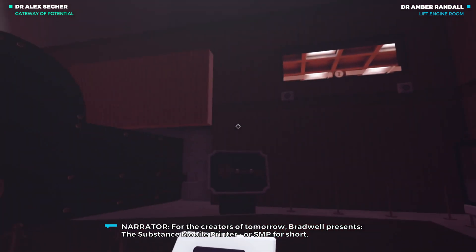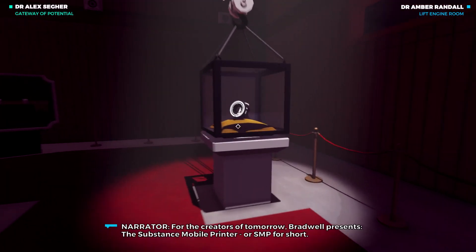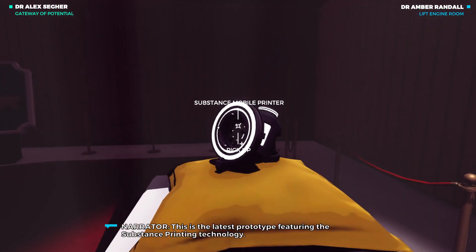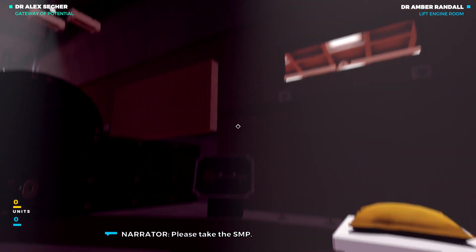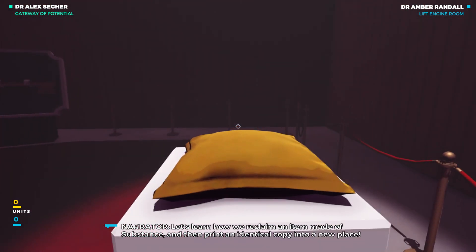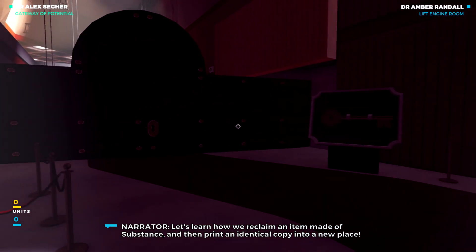For the creators of tomorrow, Bradwell presents the Substance Mobile Printer, or SMP for short. This is the latest prototype featuring the substance printing technology. These take the SMP. Let's learn how we reclaim an item made of substance and then print an identical copy into a new place.